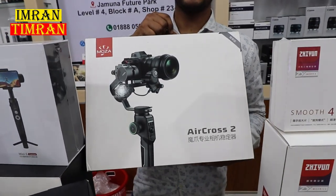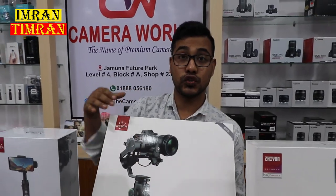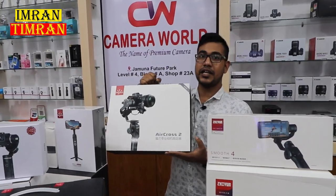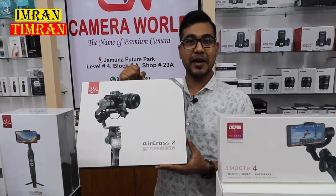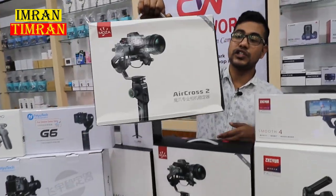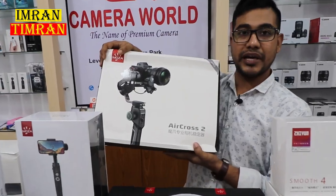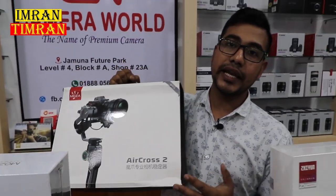DJI and Zhiyun brand gimbals — how do you see this? The Moza AirCross 2 is a Pro Packet. This includes a follow focus. This is $200,000 to $300,000. The Moza AirCross 3 has two packages: the Activated Pro Package and non-professional package. If you are interested, you will be able to use this promotion.